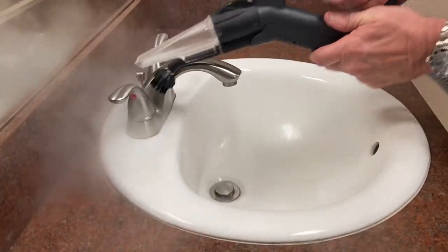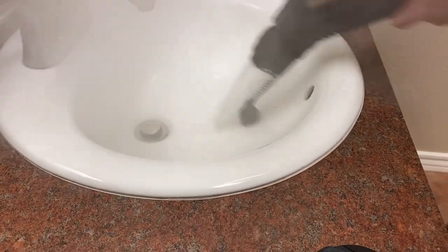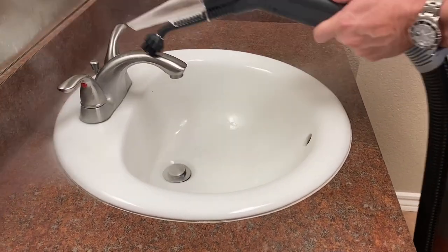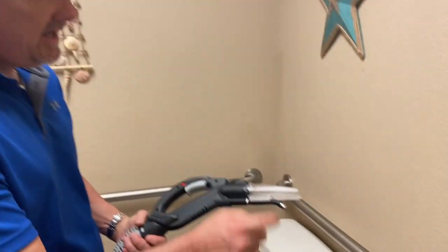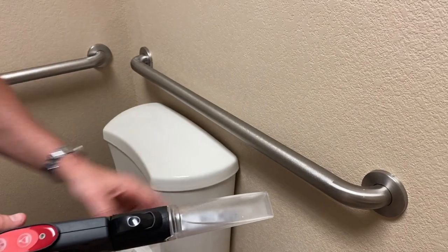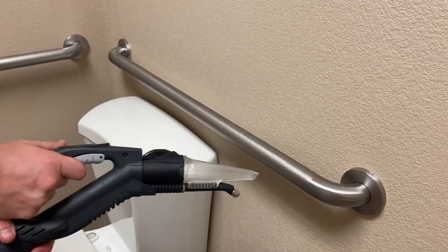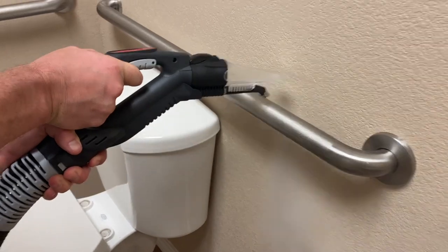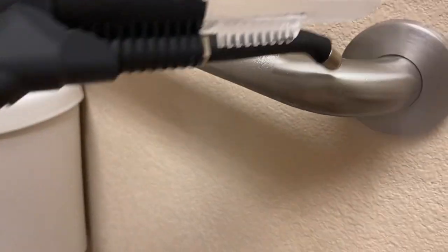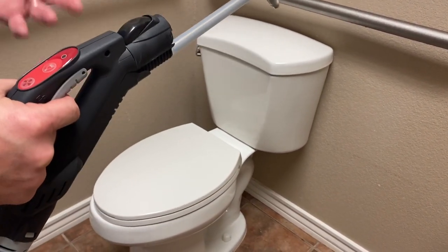Push it down for steam and go through this whole area — clean the sink area, get underneath. All that steam does your disinfection. The closer you get that nozzle to the surface, the better it cleans. For the handrail, I took off the nylon brush — I want to get my one-hole nozzle as close as I can because it's hottest at the nozzle. Squeeze the trigger and just go up and down, getting the other side and underneath, spraying it on. You can get inside and down below without ever having to get your hands on the toilet.